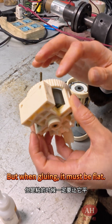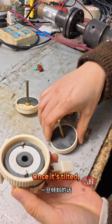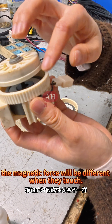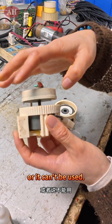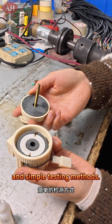But when gluing, it must be flat. Once it's tilted, it rubs up and down, and the magnetic forces will be different when they touch. This makes it inconvenient to adjust, or it simply can't be used. These are the most common problems and simple testing methods.